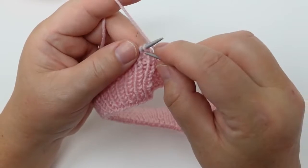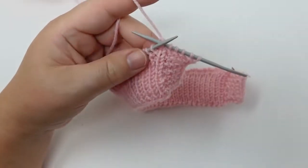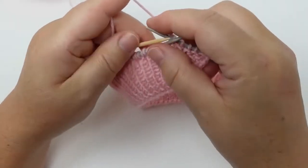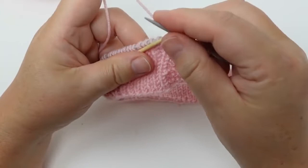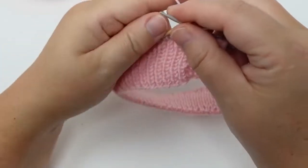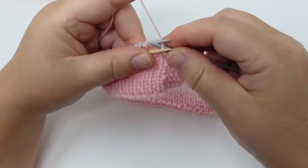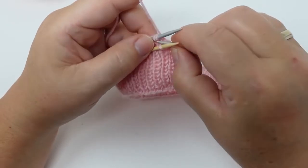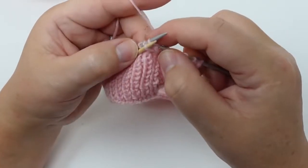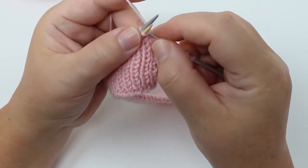This first stitch I'm going to do knitwise and I'm going to take my yellow needle as my helping needle. This exact stitch I just did I'm going to put on the helping needle. Then I'm going to do the following one knitwise, and the one on the yellow needle also knitwise.